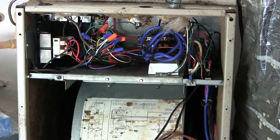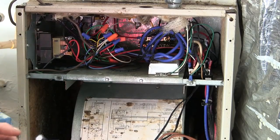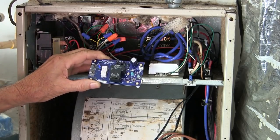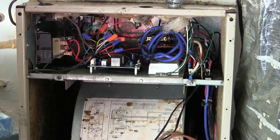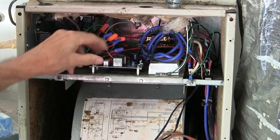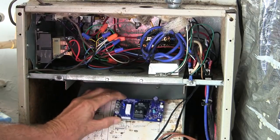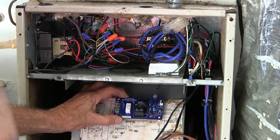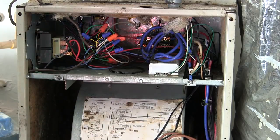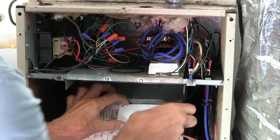Welcome to my air handler. This time I'm installing the No Freeze Control board. Ideally you'd mount it in the control section of the air handler nearest to the control transformer, but sometimes it's difficult to fit it in there properly. They do say you can mount it on the blower housing, which is what I'm going to have to do.